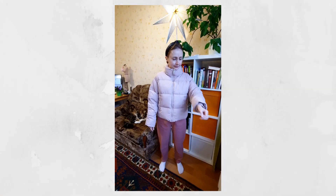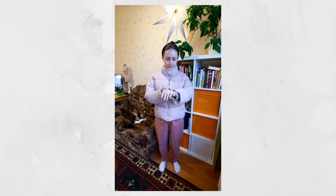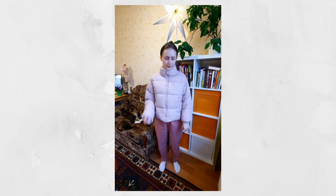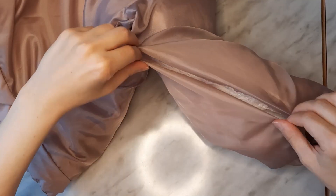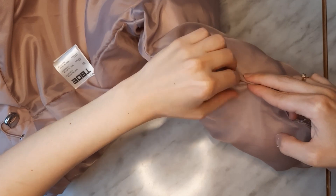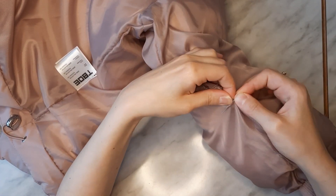After that, I put the puffer jacket on once again and check that everything is okay. If it is, congratulations! Only one step is left — closing the sleeve's lining seam. I tuck the seam allowances inside, pin the two sleeve side edges together, and stitch one millimeter off the edge.